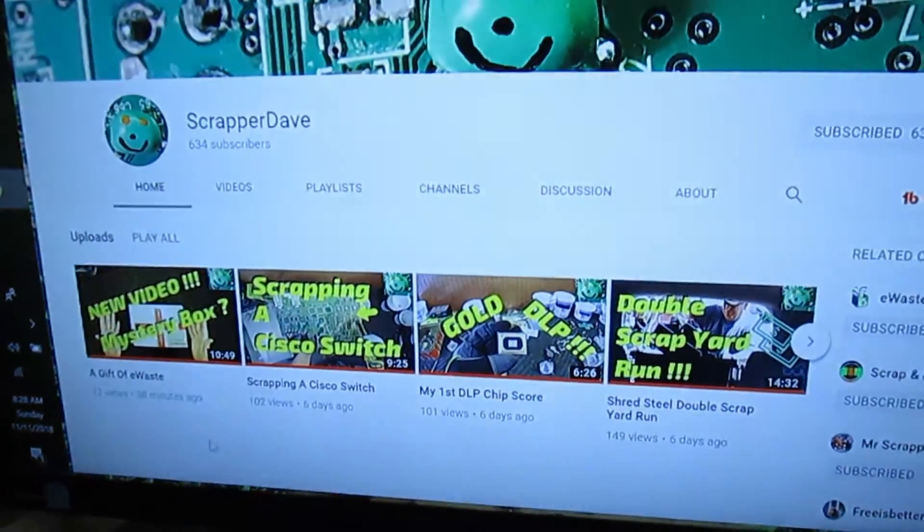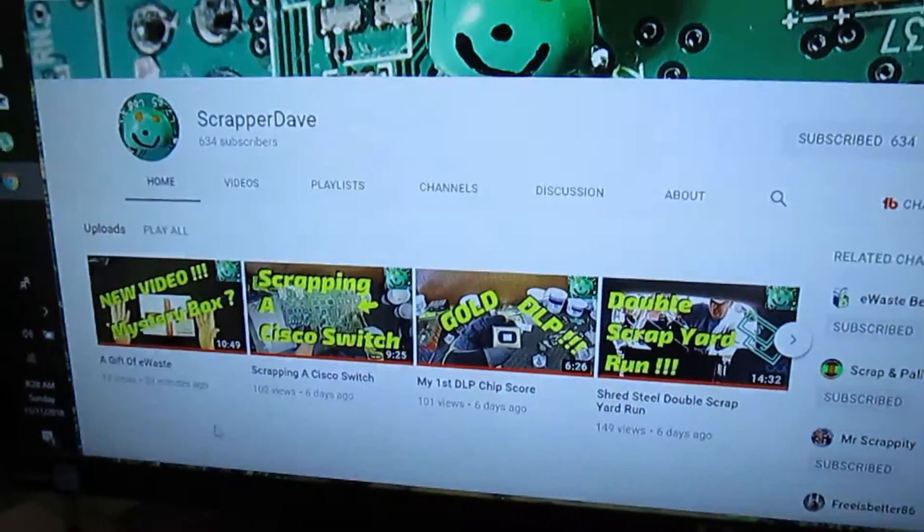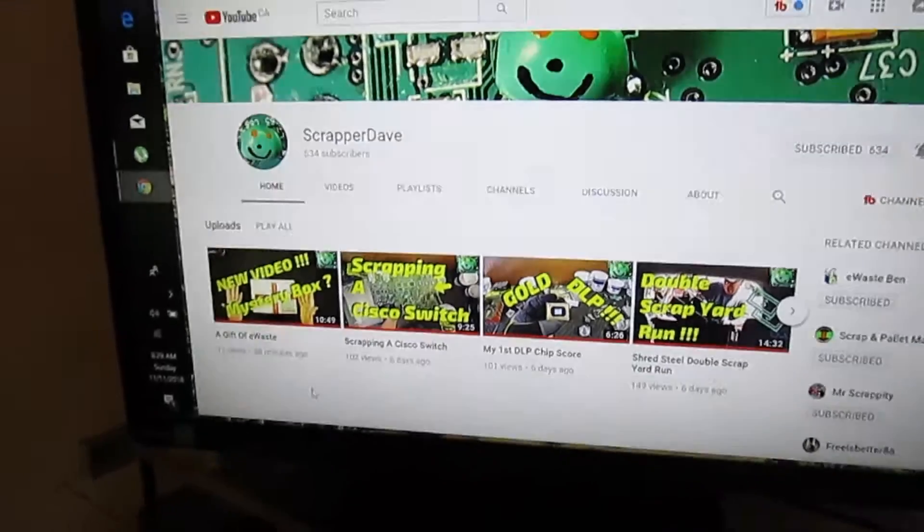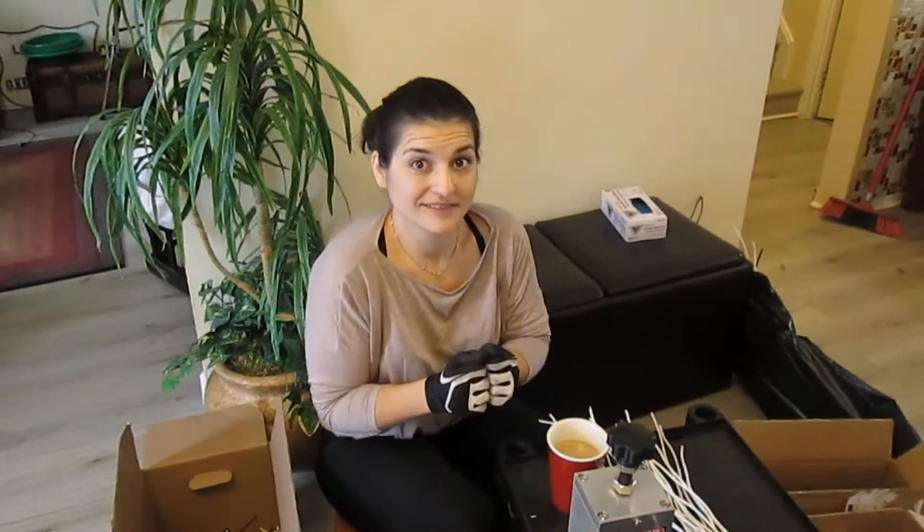He actually re-edited all his videos — re-did them the way he wanted to do them, the way he felt was better — and they are awesome. We love his videos. So if you could please go over and check out Scrapper Dave's channel. Our personal goal is to get him to a thousand subscribers. He's currently at 634, and I know we have an awesome community. He's an awesome creator and he deserves it for sure.